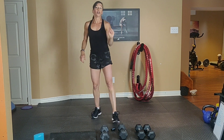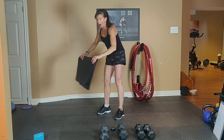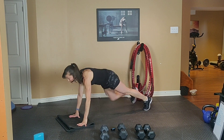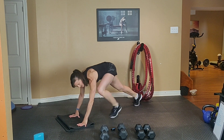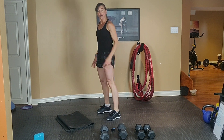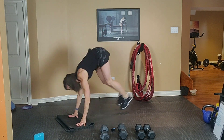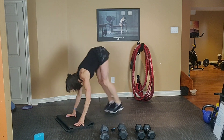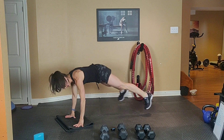And your final move: burpee — low impact or high impact with a jumping jack at the top. Option 1: squat, step back, step in, stand up. Option 2: jump with a jack at the top. Exhale up and inhale down.